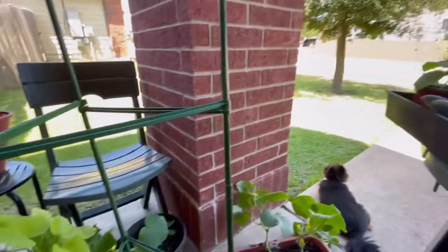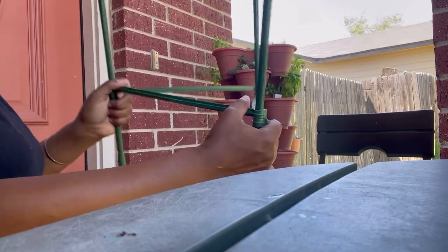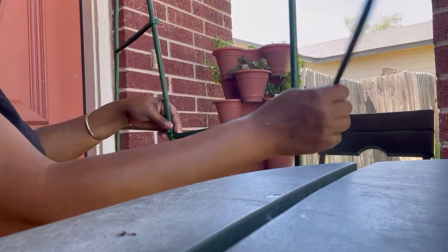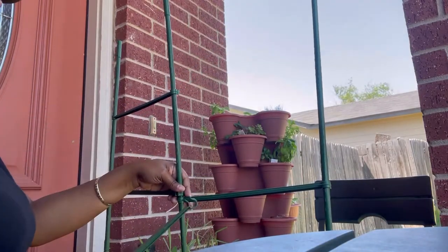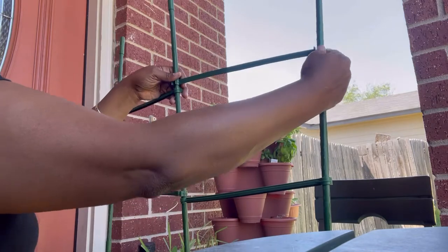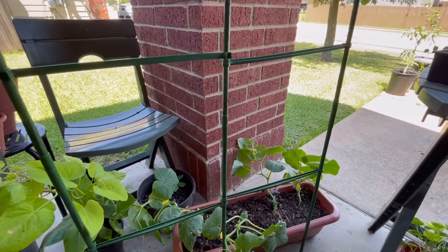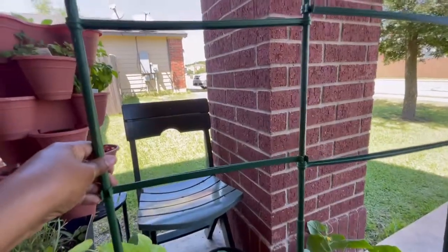So I'm getting ready to take off this third bar that makes it sturdy, so I can open up the cage to operate as a trellis for my cucumbers. I'm gonna take this bar and attach it at the top. In the future I might pick up some more of these, and if I need more support I do have another netting I can add in.